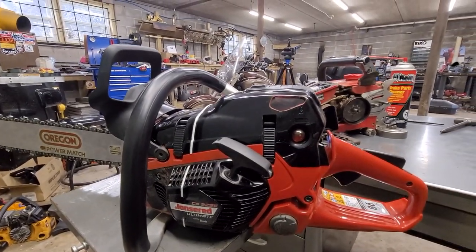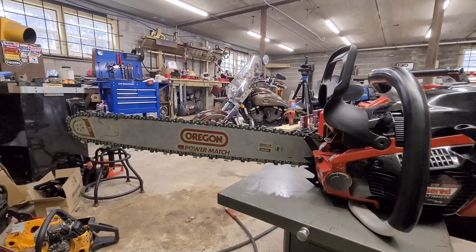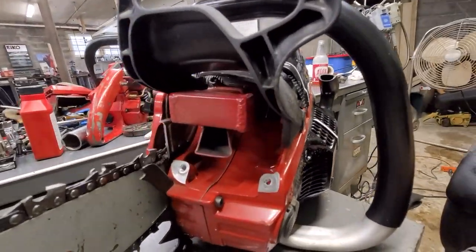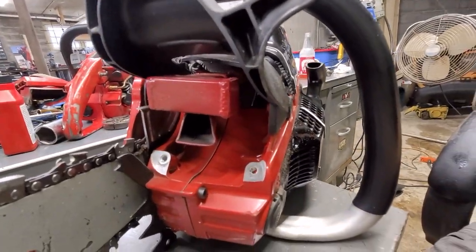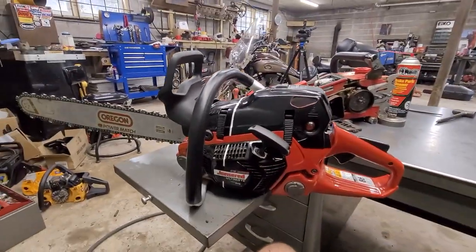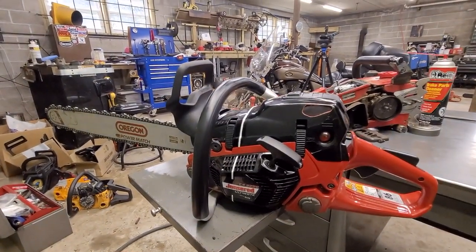This thing is awesome — what a cool saw. I am so blessed to have such a cool saw. Thank you, Jane — even though you'll never see this video, I am so happy with this chainsaw.